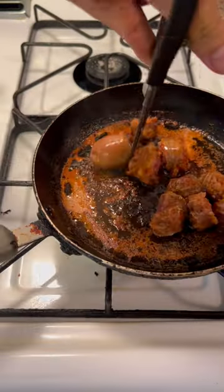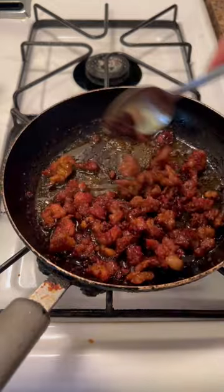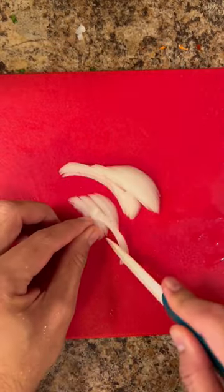In a separate pan, cook the cured pork sausage. Slice some lettuce, onions, and red bell pepper.